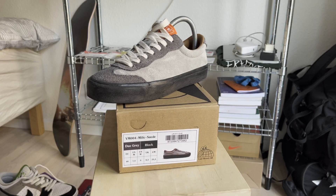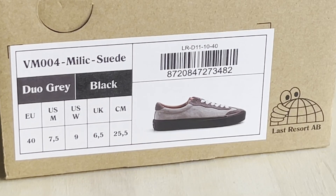Later on I picked up the VM004s and ended up getting them in EU 40, which is US 7.5 — so that's stepping down a US half size. So if you're picking up the Volk shoe, step down a full size in EU but only half a size in US — just keep that rule of thumb in mind. I'm typically EU 41 and I got the Chris Millicks in EU 40 and they fit me way better.